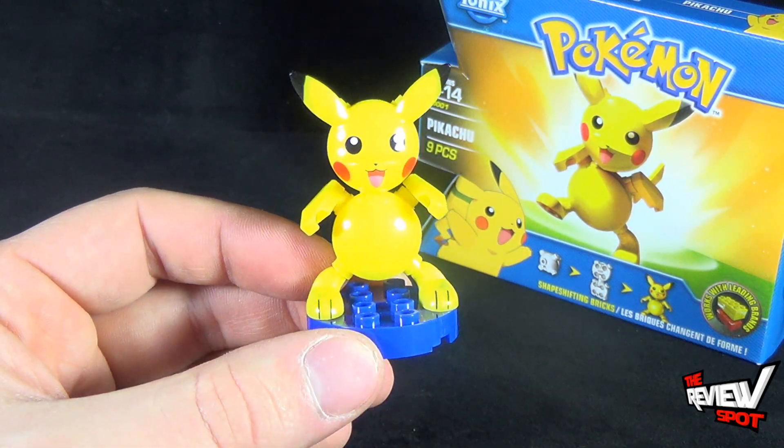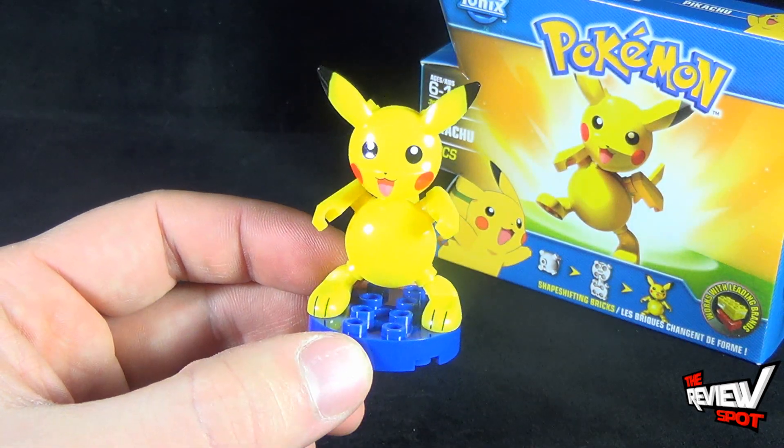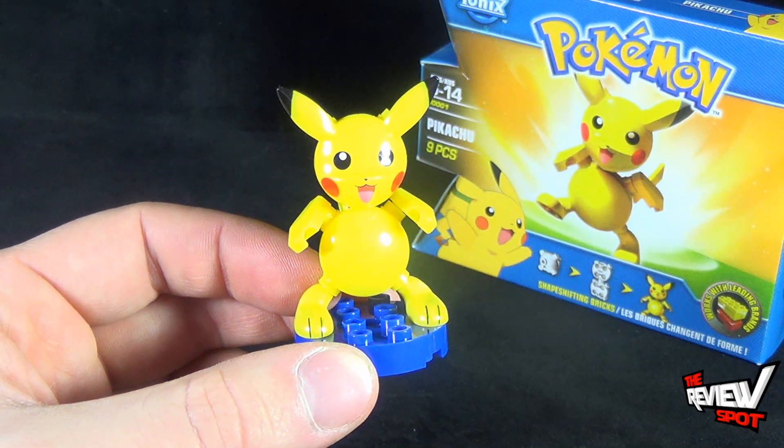Stay tuned guys — Spot's going to have more videos heading your way, and we're going to have a look at some of the other Pokémon Ionix pieces as well. Those videos will be heading your way soon. Thanks for watching, I'll see you next time.